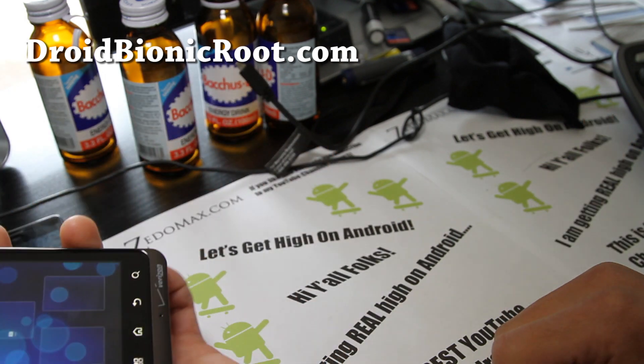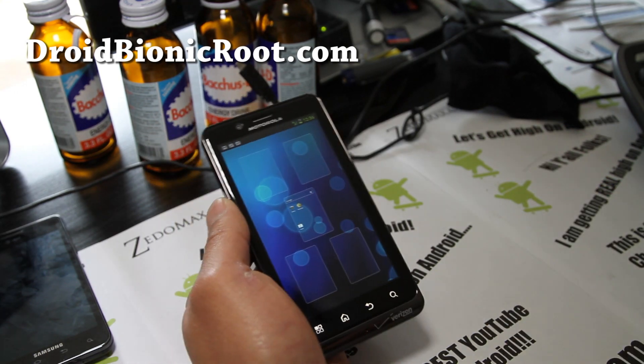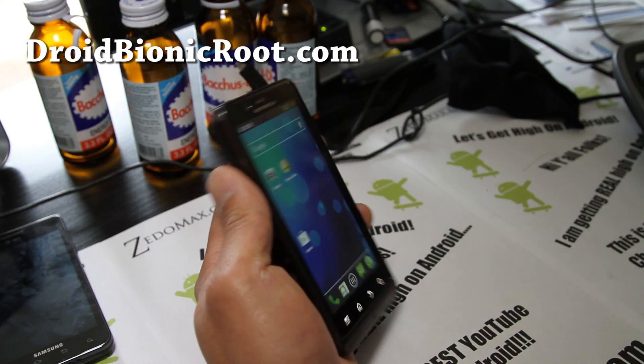I guess that's it. Don't forget to say hi on Android. See you guys all later — oh yeah, love this ROM.